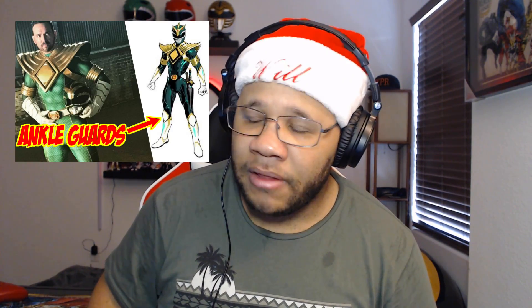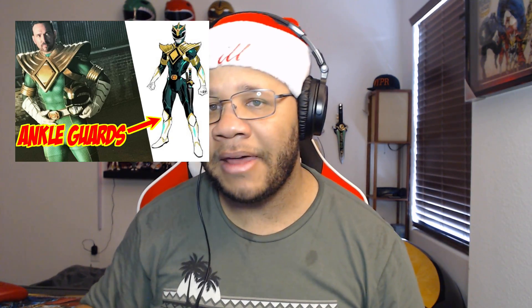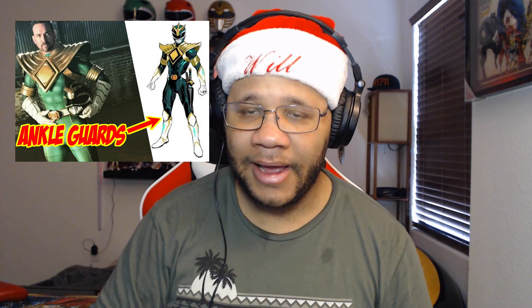Number two, my JDF tribute build is going on just fine. I have another video coming out later this week building the chest armor as well as the bicep gauntlet. If you haven't watched the first two parts of that series, link is in the description. You can also go right here to watch the latest video where I talk about building the leg parts.